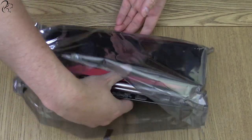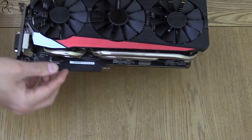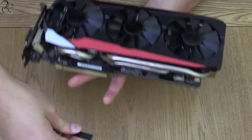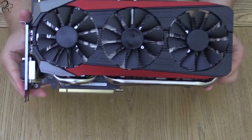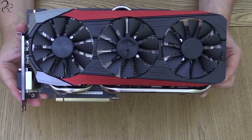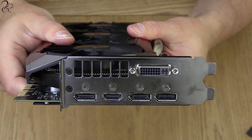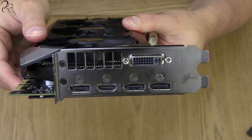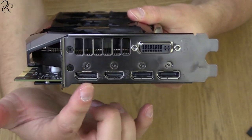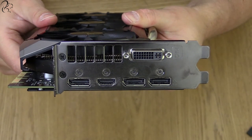Taking the card out of the static bag, you realize this is a monster of a card. It's pretty heavy and you can see the three massive fans straight away. The PCI connector is protected — just remove the cover to get a look at the card. On the outside edge you can see plenty of output sockets: a DVI, three DisplayPort outputs, and an HDMI out, catering for every single output consideration you might have.